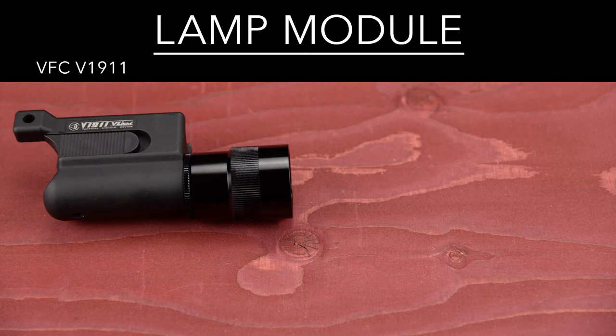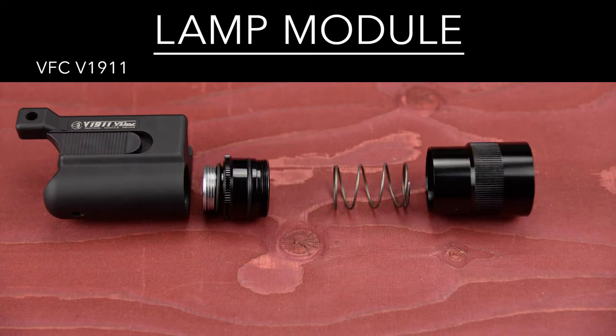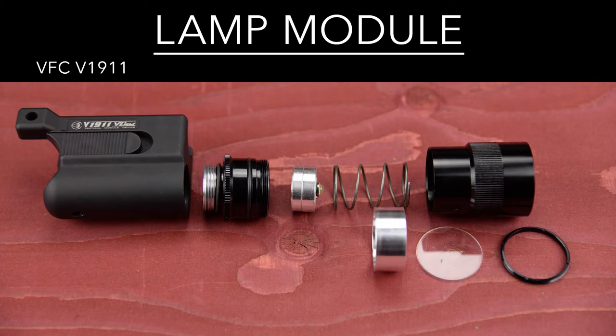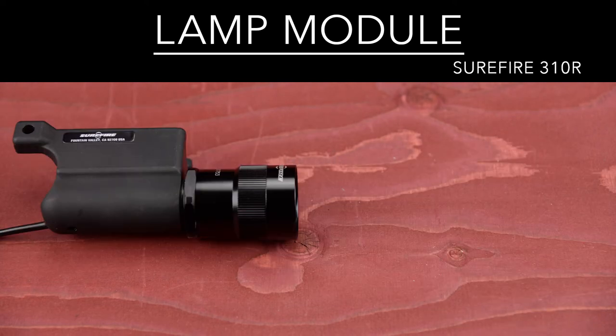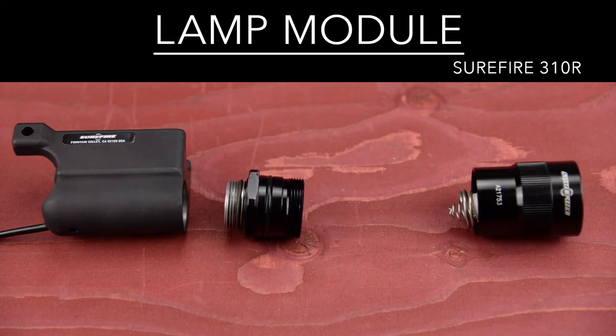Regarding the lamp modules, the difference is night and day. The V1911 bezel appears similar to an old L30. Removing the collar, however, reveals a rather large spring, which took me by surprise. But it is needed in order to ensure contact with the positive pole on the battery. Since the diode is so cheap, a convex lens is needed to focus the light. The bezel on the 310 is a regular R30 Surefire bulb, housed in a Z32 shock isolated bezel, and finished off with a LU60 collar.